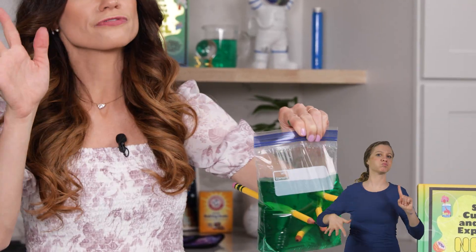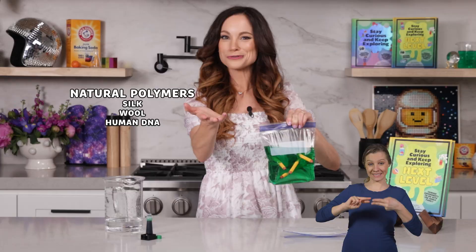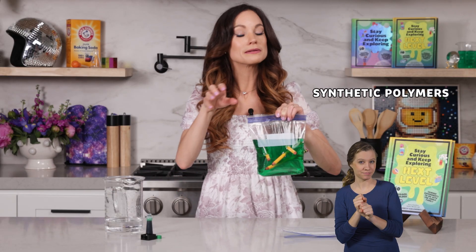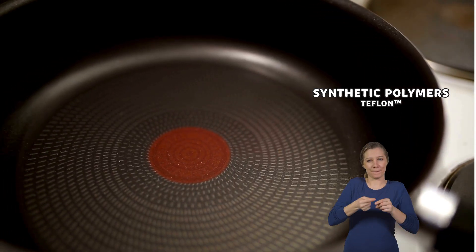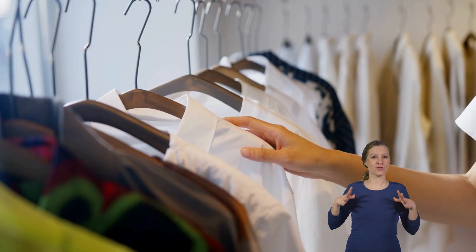There are polymers everywhere around us. All plastics are polymers, but not all polymers are plastics. There are natural polymers, like silk, wool, and even human DNA. There are also synthetic, meaning human-made polymers, things like Teflon that we have on cooking pans, or nylon, or even polyester, which is used in clothes. And they each have different special properties that make them unique.